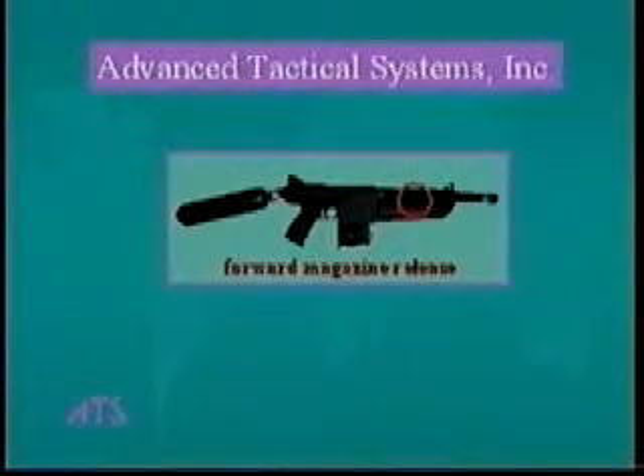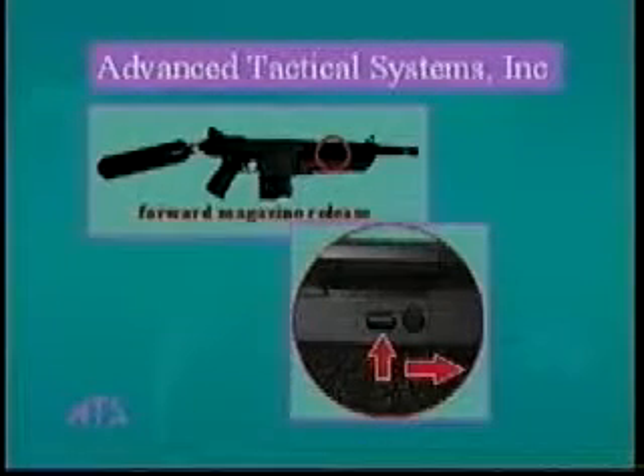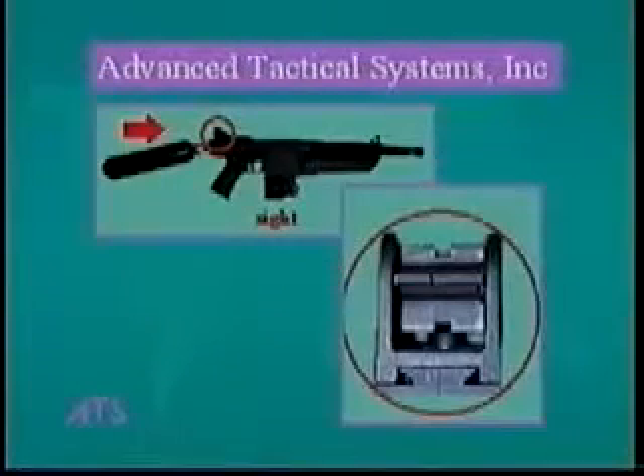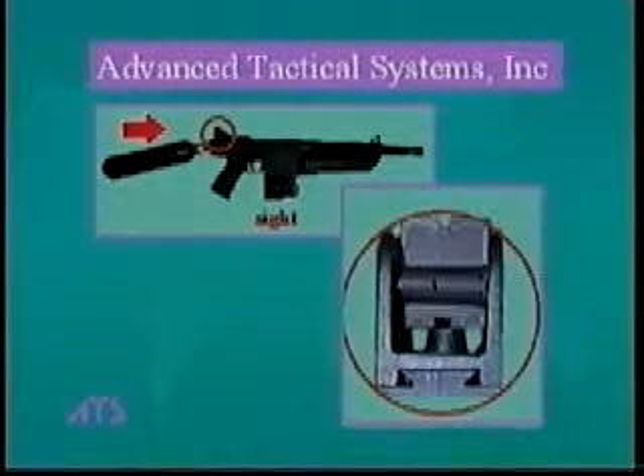The forward loader release — push up on this release and then push the forward loader ahead to release it from the fore end of the gun. The sight — the shortest blade is calibrated for 10 meters or 33 feet, with the next higher blades calibrated to 15 meters, 20 meters, and 25 meters.